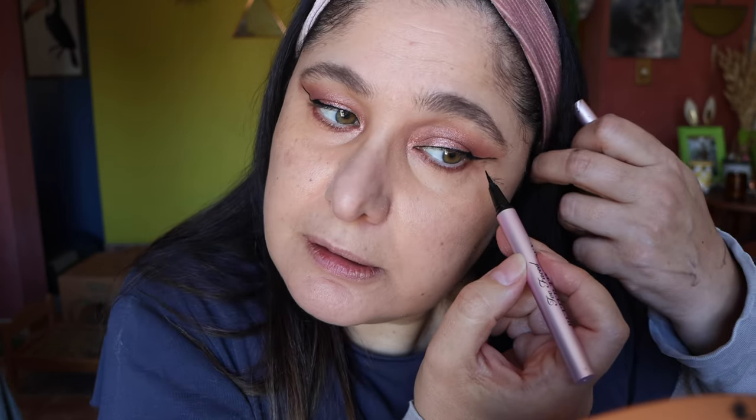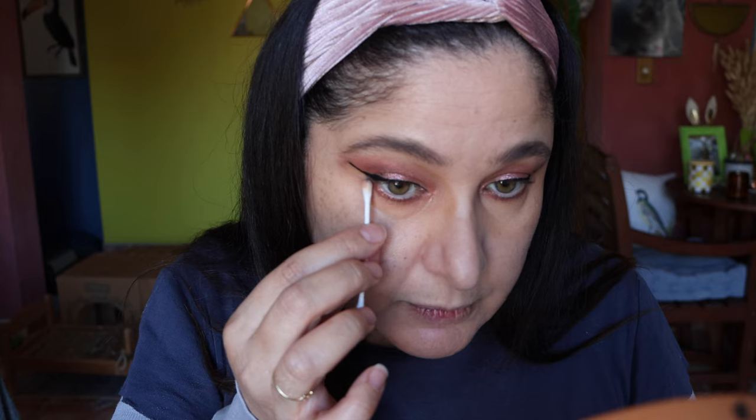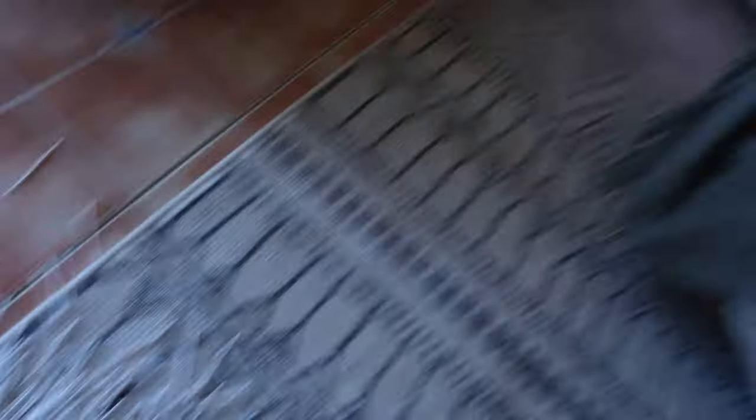Just fixing that up by touching it up — it really doesn't have to be perfect. That's the thing with a wing: sometimes you have your days where it works and some days you don't. Using my damp beauty sponge with the concealer to refill in where we took off that makeup. Time for mascara — top and bottom lashes. I'm going to do the mascara off camera and then be back to do bronzer, blush, and lipstick.